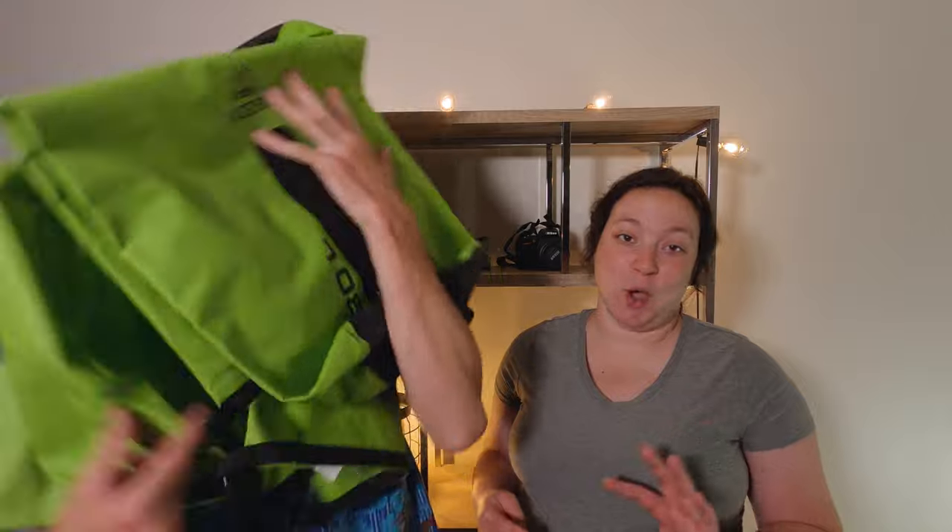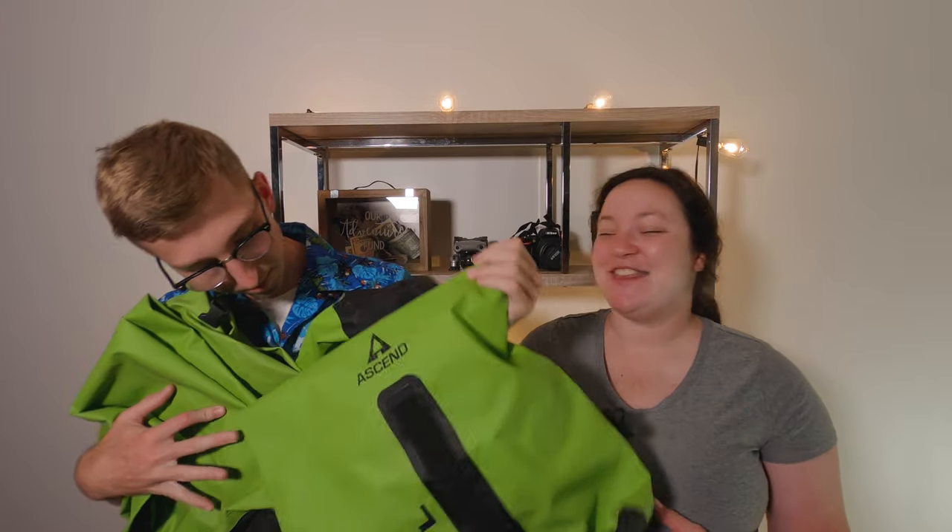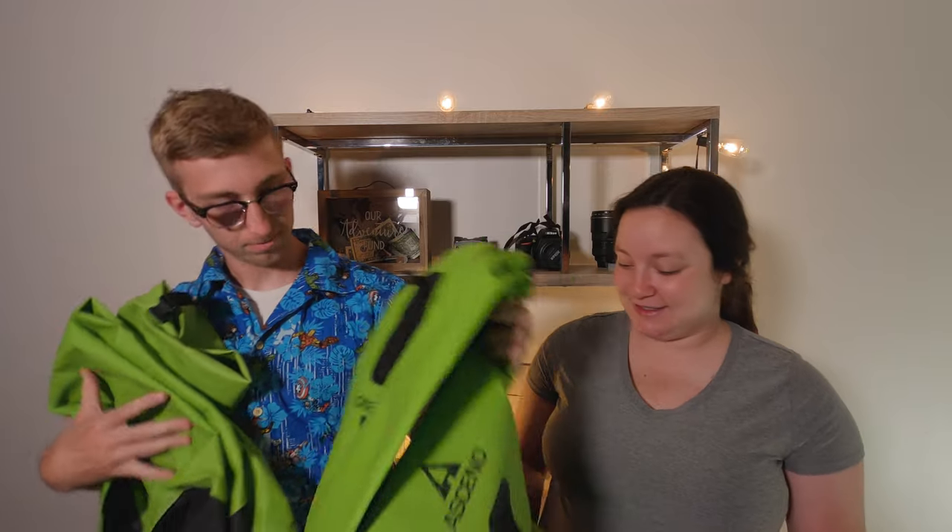So first, the most important thing that we have is dry bags. We use four: a 55 liter, a 30 liter, and two 20 liters. They're all of the Sen brand — we got them at Bass Pro Shops and they range anywhere from $20 to $30. They also carry a 10 liter, but that was a little smaller than what we wanted and needed.